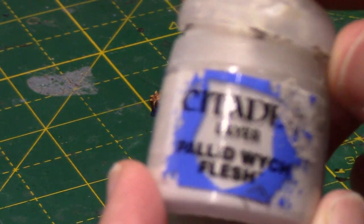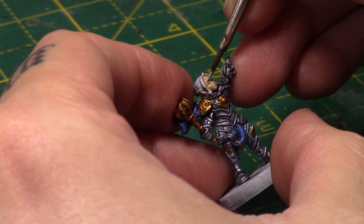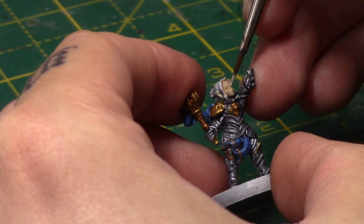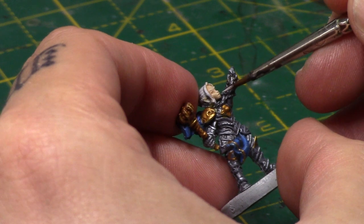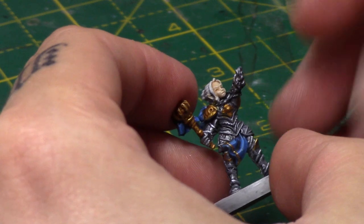Next I'll take some Pallid Wych Flesh, and this is of course to highlight these areas. Thin it down more than you would normally, and then apply it to above the eyes, the nose, the chin, and the cheeks. It's a pretty standard way of highlighting faces to this sort of quick and easy tabletop standard.